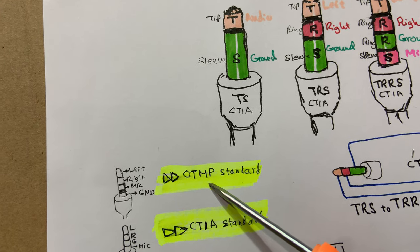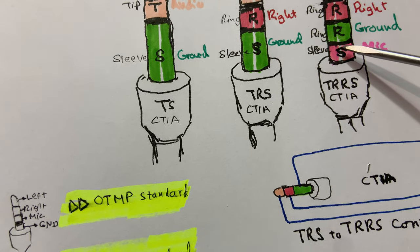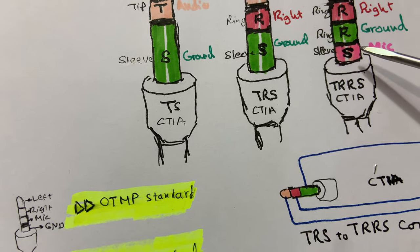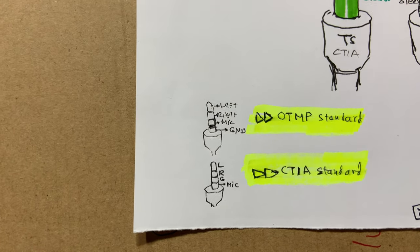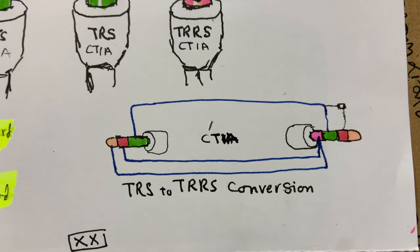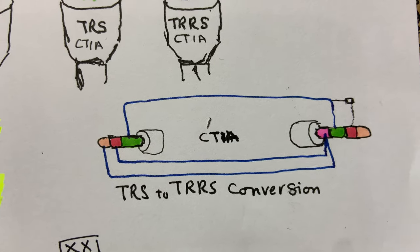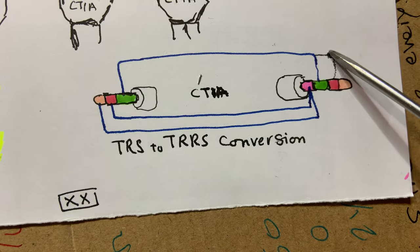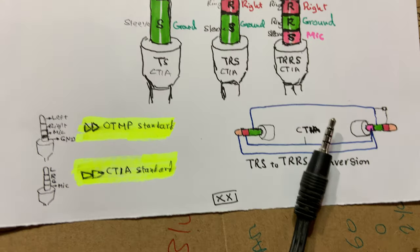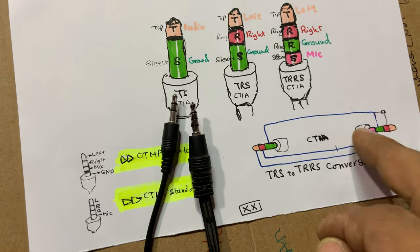On the OMTP standard, everything is the same except the last two segments are swapped: the first would be the microphone instead of ground, and the ground would be in place of the microphone. This drawing shows both standards. We are going to use this drawing to connect our two connectors — forget about the existing wire colors on the connectors, they mean nothing here. Let's go ahead and do that.